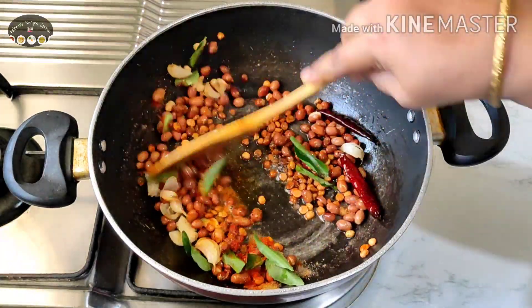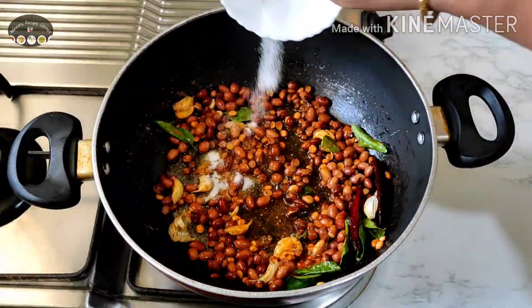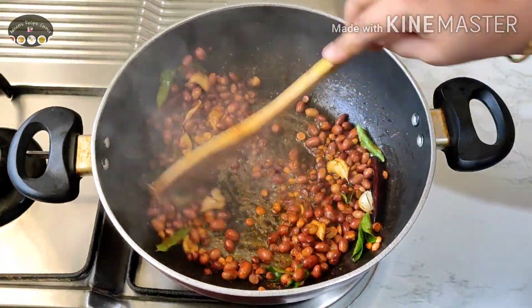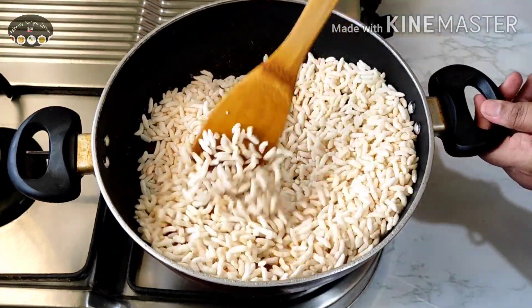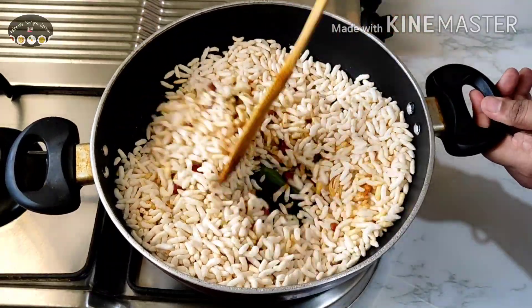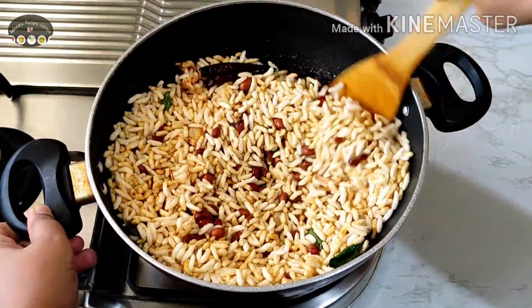Give this a quick mix, then add salt to taste and juice of lemon. Mix well. Once mixed well, add the puffed rice and give this a quick mix. Now the puffed rice is mixed well — roast this on medium flame for two minutes.